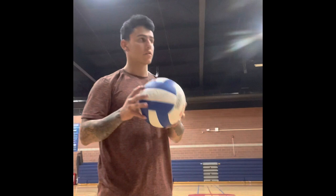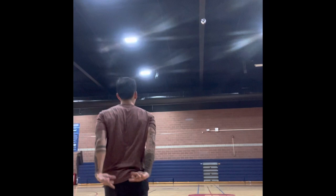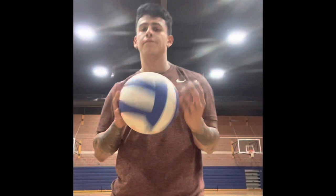And that is our serve. One more thing — I'm going to show you guys my serve from this side, just so you know it goes over the net. Sorry, there's no nets right now. There — that's where you can serve.